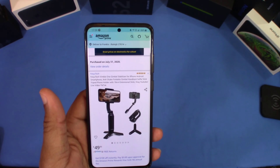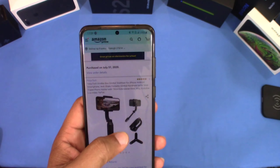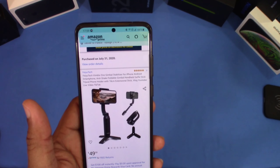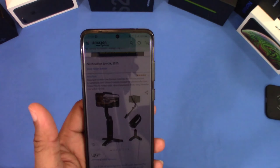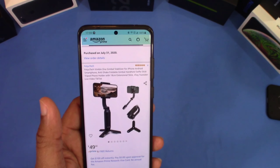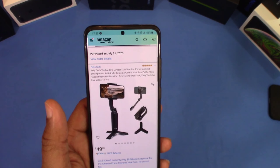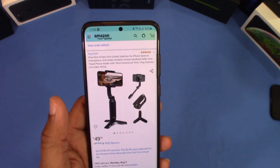You can get this from Amazon — it's the Fayutech Vimbo One gimbal stabilizer for iPhone and Android smartphones. It's a foldable gimbal handheld selfie stick tripod, so it's got lots of features. It also has functionality where you can switch the camera from portrait to landscape using a button. It's Bluetooth connected and there are zooming features you can use, along with an app.